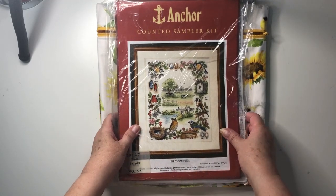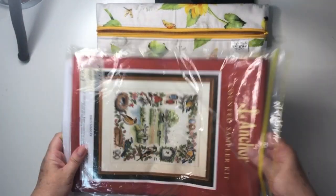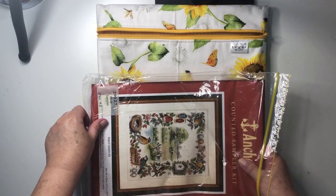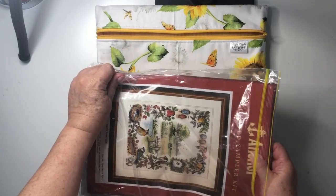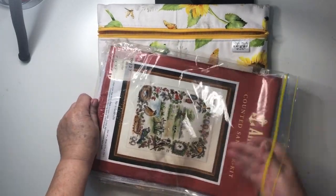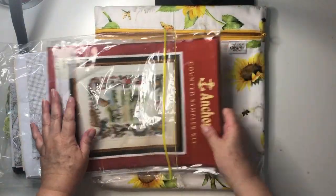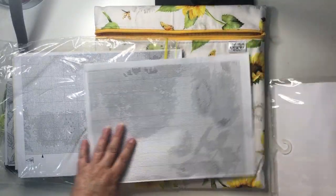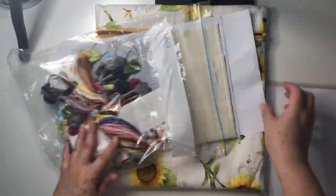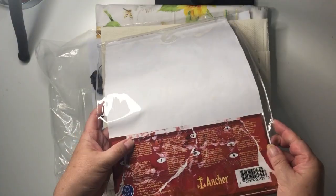Oh, so pretty. If you take it out of the plastic you'll be able to see the picture better — it's plastic in plastic, sorry about all that. Someone's made a working copy of the chart, I think. So let's turn that that way — there's still a bit of chart there. Let's put the fabric there. You can tell this is off a de-stash group. Let's get rid of this plastic.